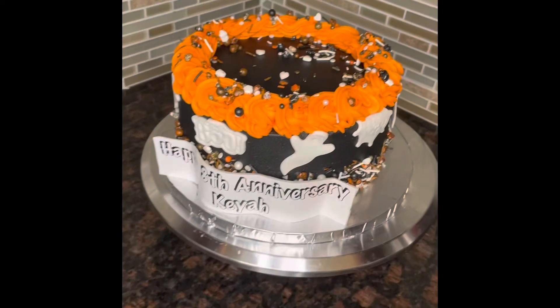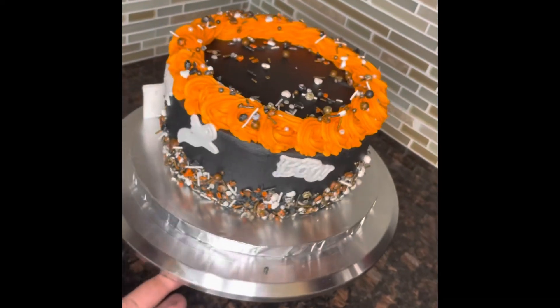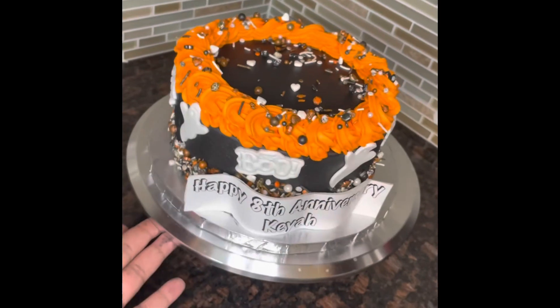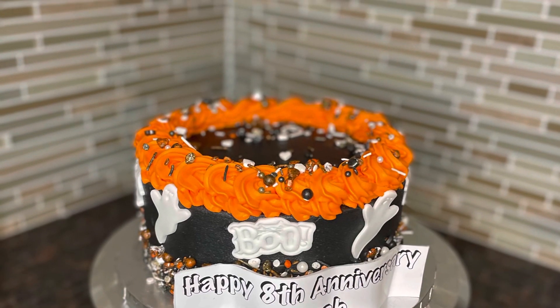And here we have it — an Acme Market cake turned into a customized Halloween themed cake. I hope you all enjoyed this video. Please follow me on Instagram and Facebook at Kiana's Cakes.